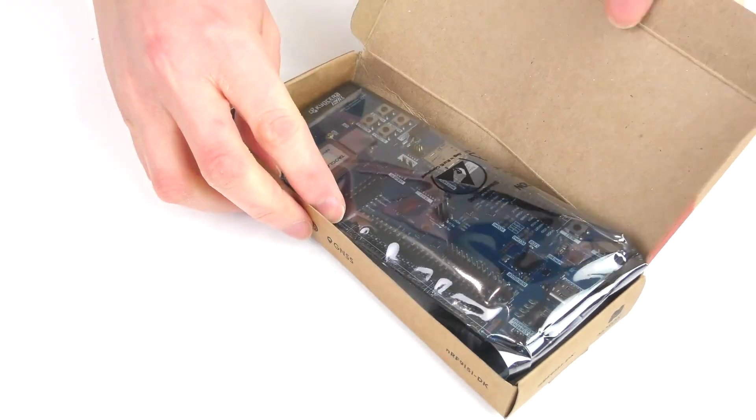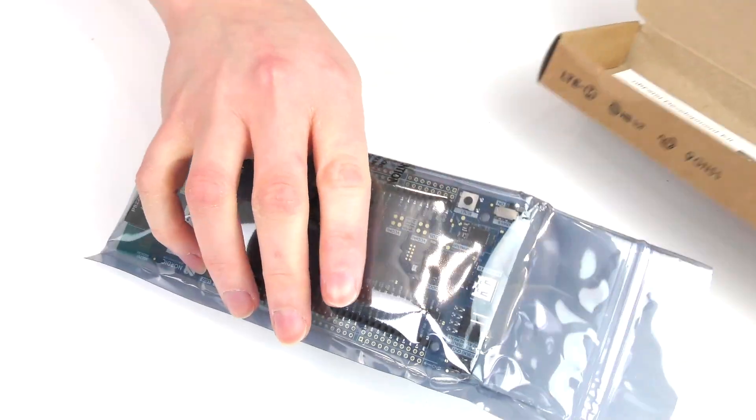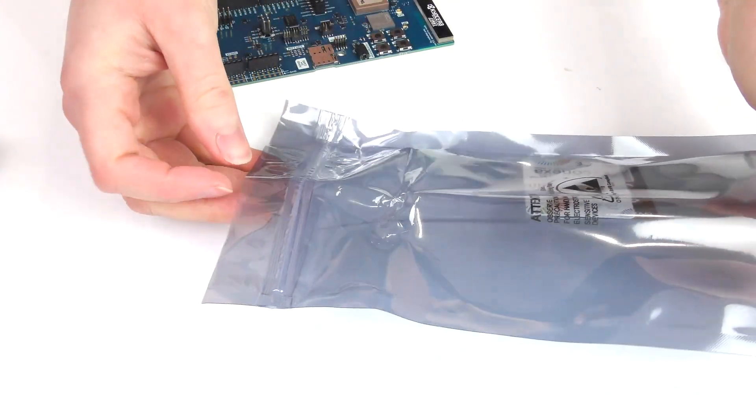When unboxing the kit, we are greeted by the board itself and also two different SIM cards.